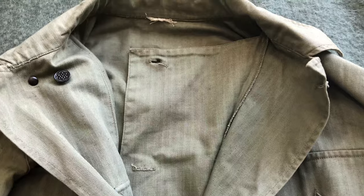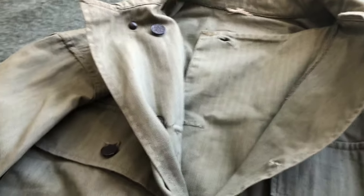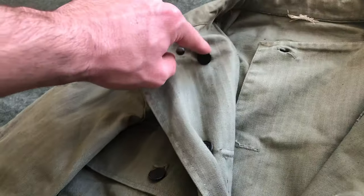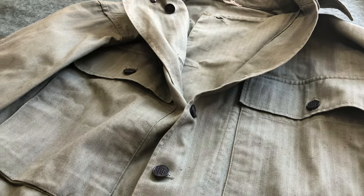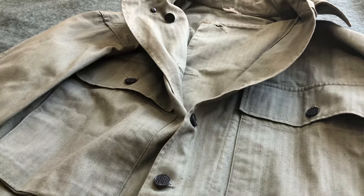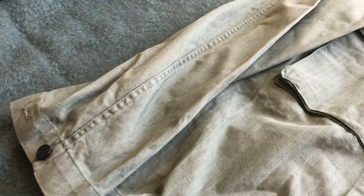Here we have the gas flap — this is a separate piece of fabric from the two front parts, and it would have been secured using these buttons: two at the top as well as one all the way at the bottom. This flap runs all the way to the bottom of the jacket. If you peel back this part here you can see where it terminates. This was mainly protection against blister agents, making it harder for chemicals to get through to your skin. Looking at the cuffs, you can see a button as well as two buttonholes, allowing you to get a really tight seal against your wrist.